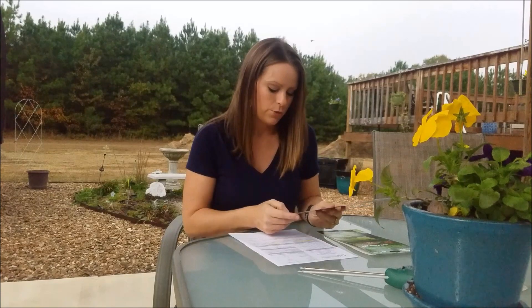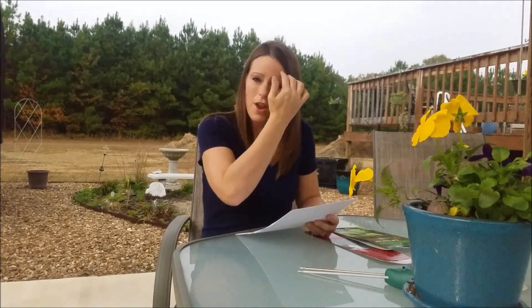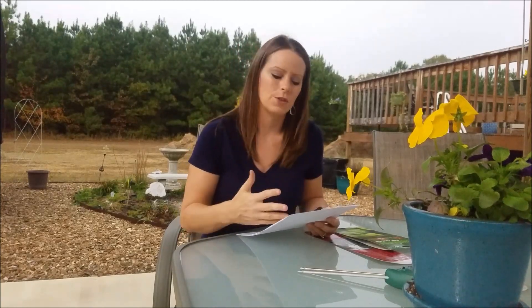For potassium, the rapid test showed that I actually had adequate or sufficient levels in each of my beds. However, my Extension Service results showed I was below optimum in potassium as well — below optimum in both phosphorus and potassium. I'm not sure why there was such a difference between those two tests on potassium, but it sounds like potassium is something I'll need to amend. Overall I'm very pleased with the results and look forward to continuing to use the Cooperative Extension Service in the fall while utilizing these other methods as needed throughout the season.